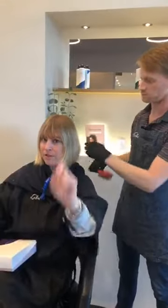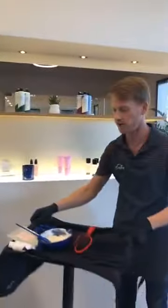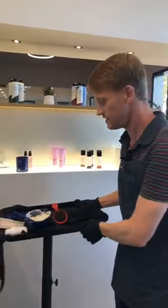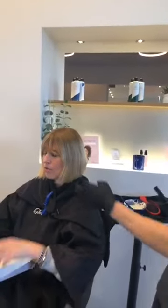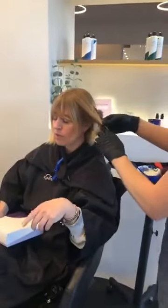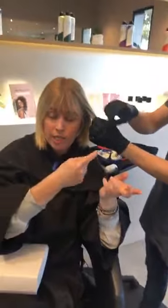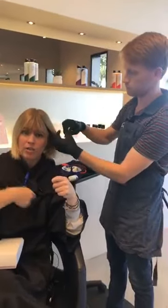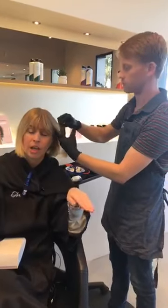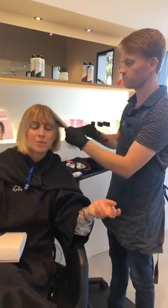Now he's brushing me out — very important. Start with combed hair. You want to have nice and smooth hair that's easy to work with. And if you're at all concerned with freehand painting, you can always practice using a brush and conditioner just to get your hands used to the technique of painting on top of the hair.